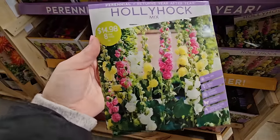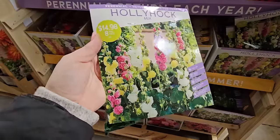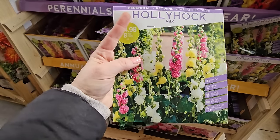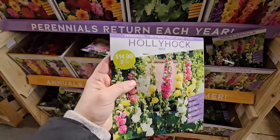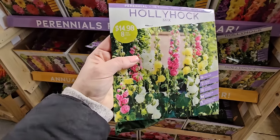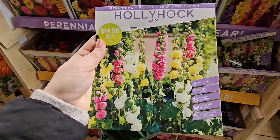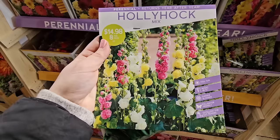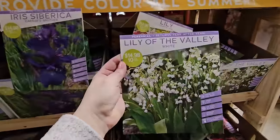Some hollyhocks — the quintessential cottage garden flower. These are really beautiful, but one thing they do suffer from is rust on the foliage, typically just around when they're ready to bloom. You'll still get to enjoy the blooms, but the plant itself can start to look unsightly. You get eight in this pack for $14.98 and it claims it's a perennial. I've found most hollyhocks are biennial — one year you get foliage, the second year you get blooms, then the plant is done. But if it drops seed, the cycle continues. They like full sun, get to be 48 to 72 inches, are pollinator-friendly, and excellent for cut flowers.